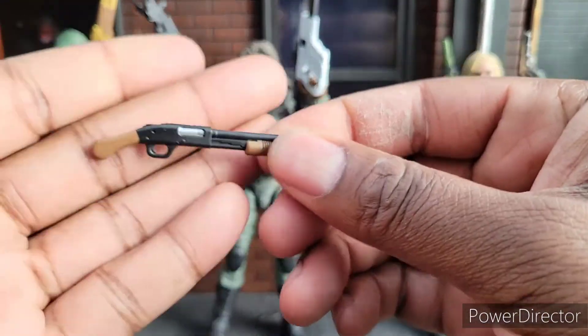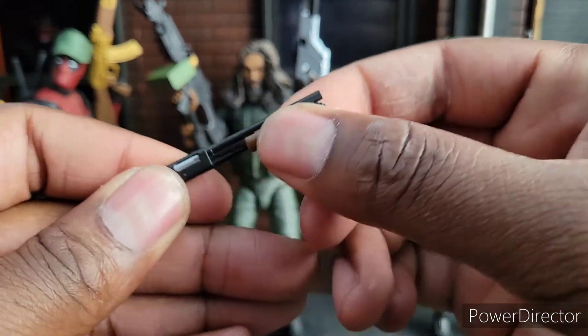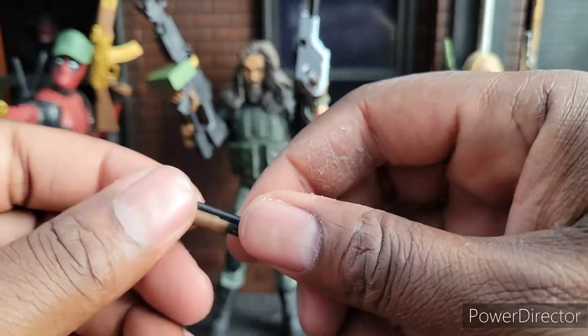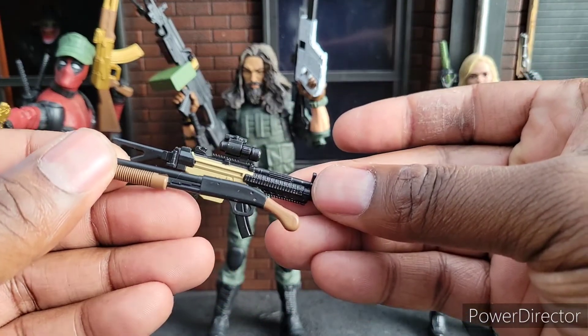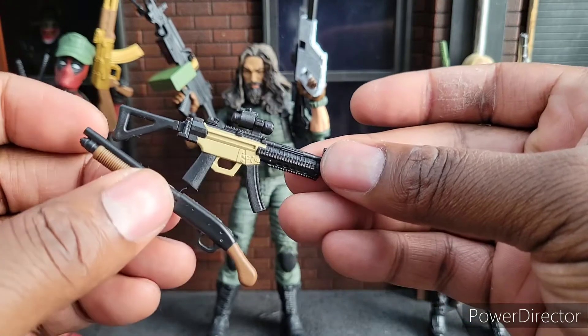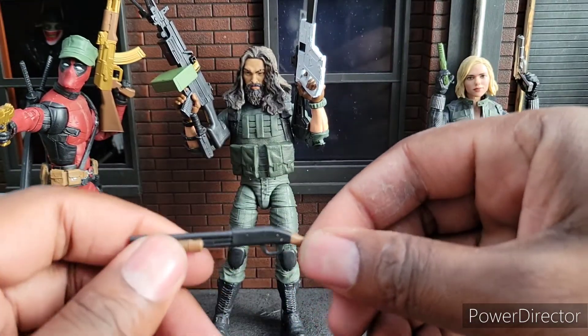The weakest weapon out of this entire kit is the shotgun — the pump-action shotgun. That's because it's just a bit small. I feel like it's out of scale. Maybe it's like a sawed-off or something, but I don't think so. It just seems undersized and it looks weird in hand too.